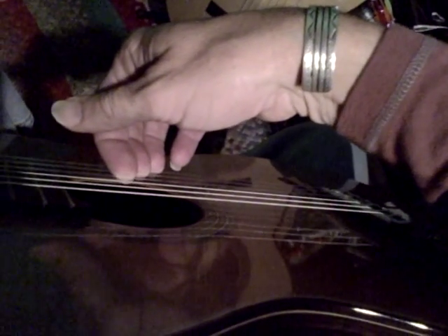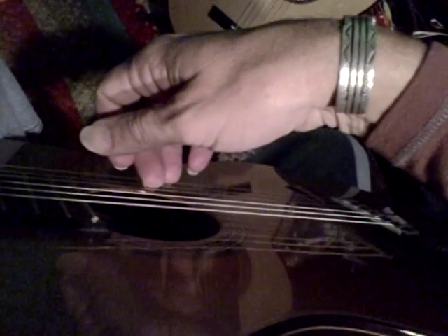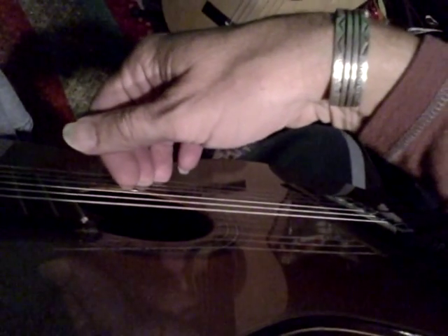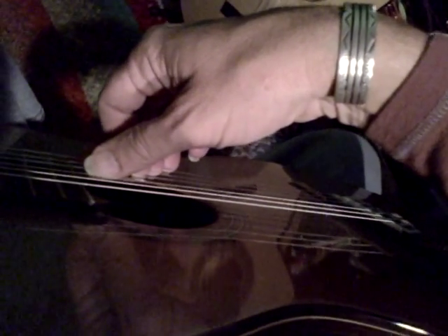Index finger — this is called a flesh-nail contact, as you can see the fingers touching at the edge of the flesh and the nail. M is the same way on the second string. E is on the first string. The thumb is out. So that's our first most important position.